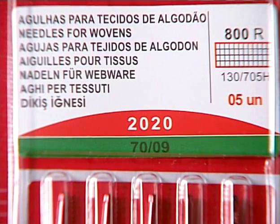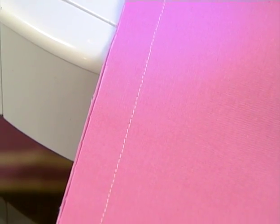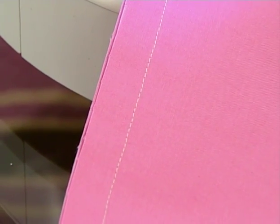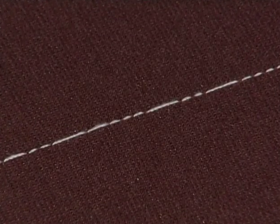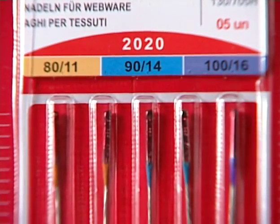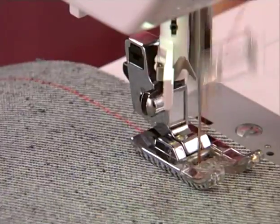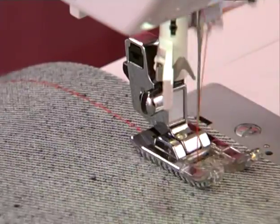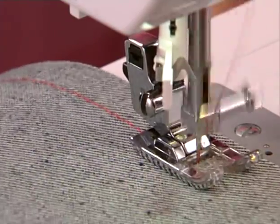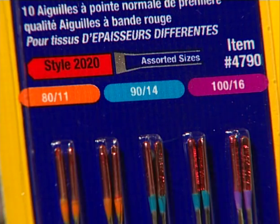Regular point needles are designed for non-stretch fabrics. Their special design pierces through woven fabrics cleanly, producing excellent stitch quality. Using a regular point needle on a stretch fabric could cause runs in the fabric or skipped stitches. Needles come in various sizes too. A smaller number means a thinner needle, used for lighter weight fabrics. A larger number means the needle is thicker, and larger needles are best for medium to heavy weight fabrics. For denim or canvas, it is best to use at least a size 16 needle, which will help keep the needle from bending or breaking in the fabric.